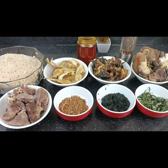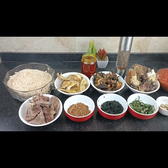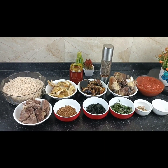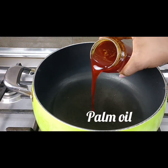Today we're going to be making egusi soup. Yes, it is one of the most common soups in Nigeria. The English name for this dish is actually called melon soup. So let's do this together — in a heated pot I'm going to pour in some palm oil.